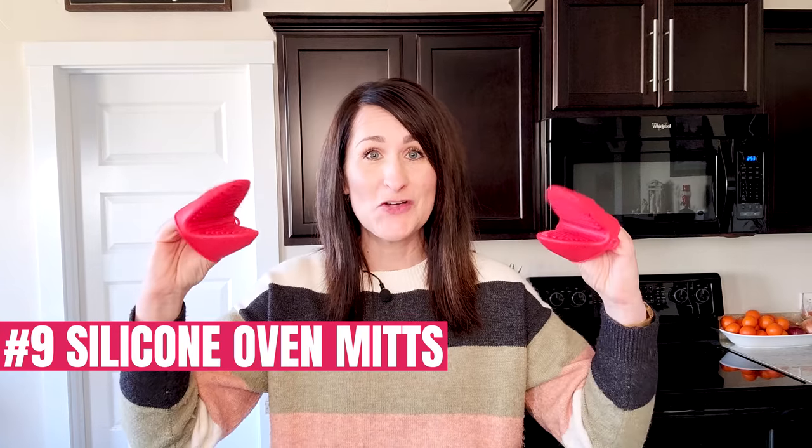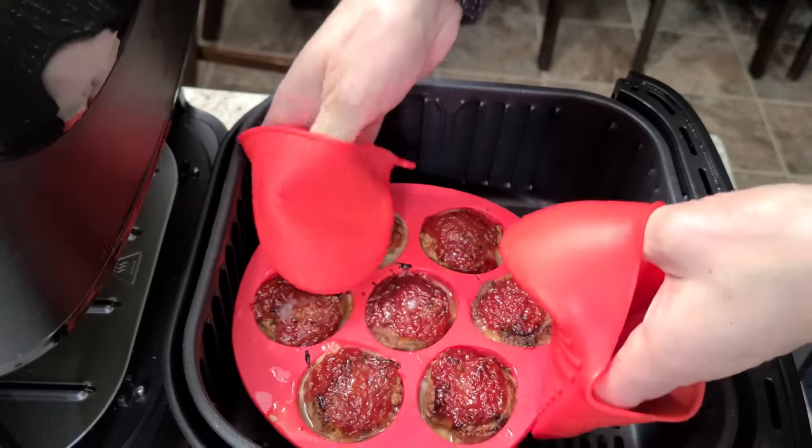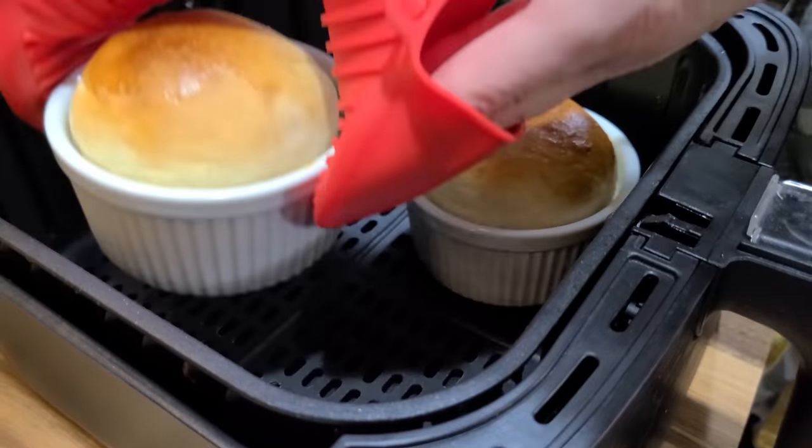Number nine: silicone oven mitts. You can use a hot pad or a towel to lift hot things out of the air fryer, but I like these silicone mitts because they're thinner, so it's easier to get your fingers in between the air fryer and the pan you're pulling out. I got these with an instant pot set, but you can also find them on Amazon and some air fryer accessory kits include them. Pros: they can be used for so much more than just the air fryer. Cons: some are poor quality and I don't recommend using them for holding something hot for a super long time.